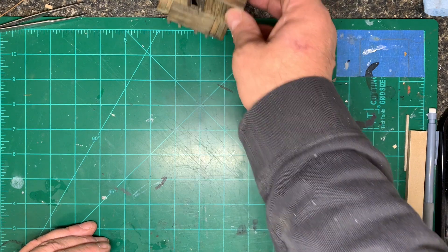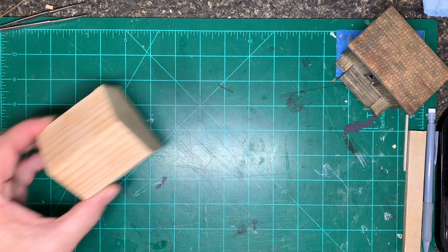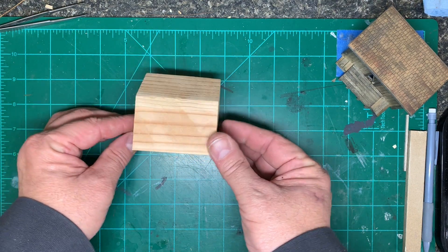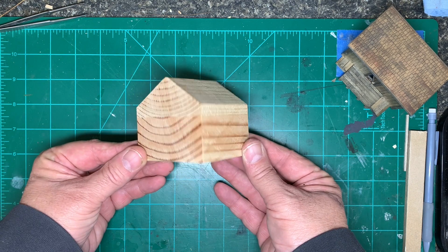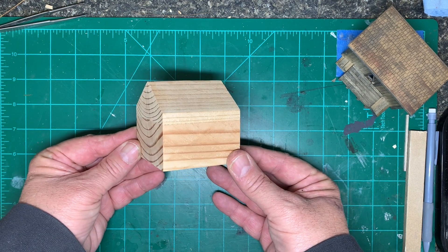Right now I don't have what I need to continue working on the turntable. So since I've really got nothing else to do, I'm going to mock up another building — only it's not going to be a mock-up. It's going to be a full-fledged building that I think will go on the layout. I've talked about this before, and I thought this would be a good project to get started with.